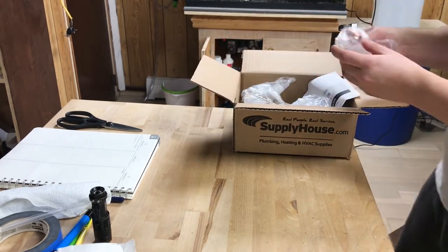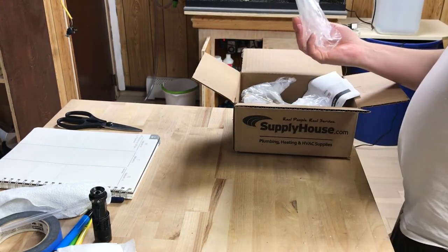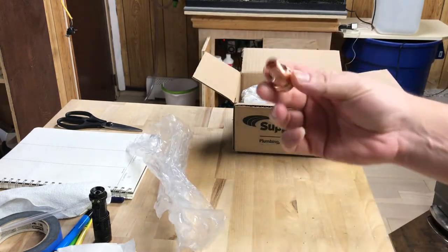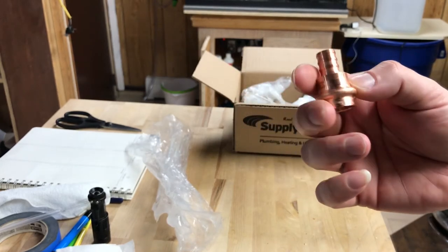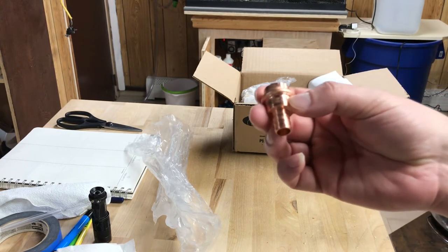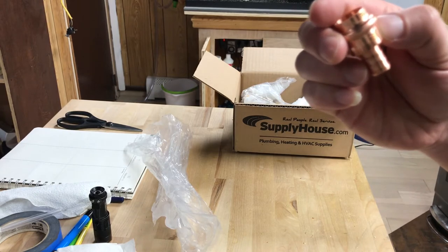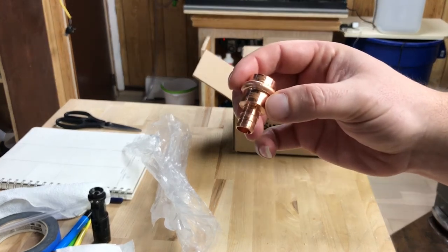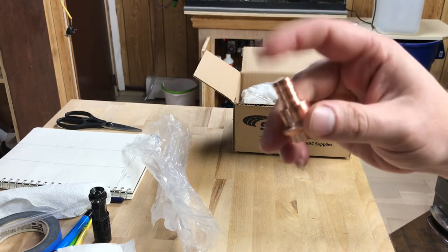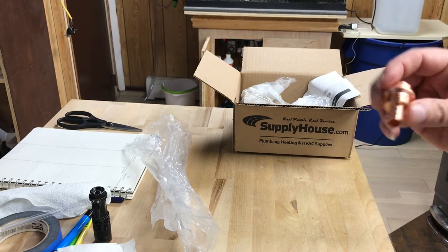All right, so the first one we got is the adapter for my PEX. You're going to need this if you want to go from copper to PEX. I got this little adapter — I wasn't sure of the name brand at first, but it says Nibco, and Nibco is a good brand. This is going to attach to the half-inch pipe. I'm going to pro-press this on and then put the half-inch PEX pipe on here.